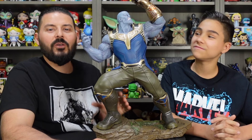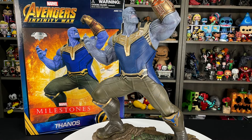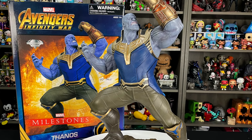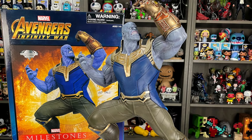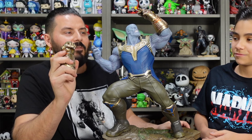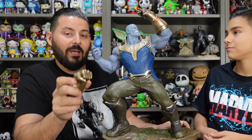And there you have our review of the Thanos Milestone Statue from Diamond Select Toys. Really impressive at 20 inches tall, with a great sculpt and paint job. Really cool that they include an alternate gauntlet — you get the fist or the snapping version. I really like the details in the bronze. They did a really good job. If you want to add this to your collection, it retails for about $350 from Diamond Select Toys. This is a really cool figure of the Mad Titan in his glorious pose at the end of Infinity War.